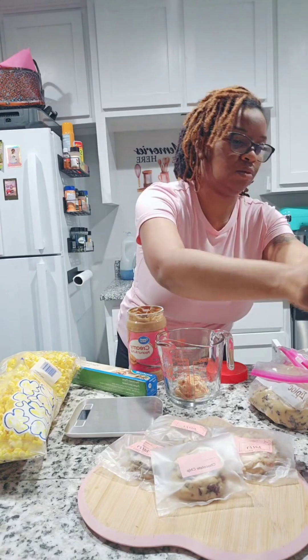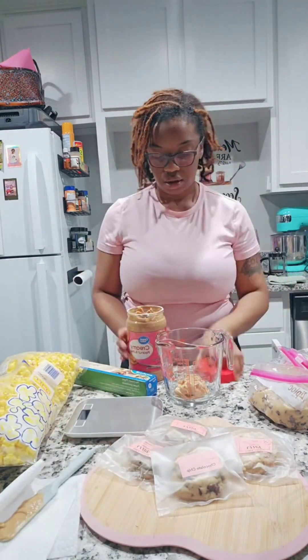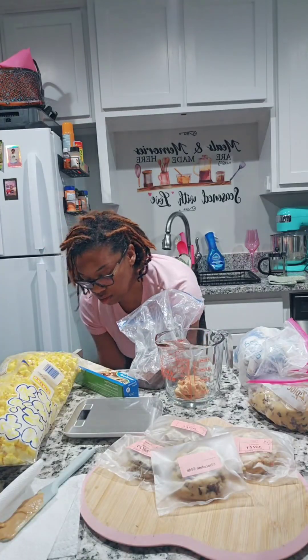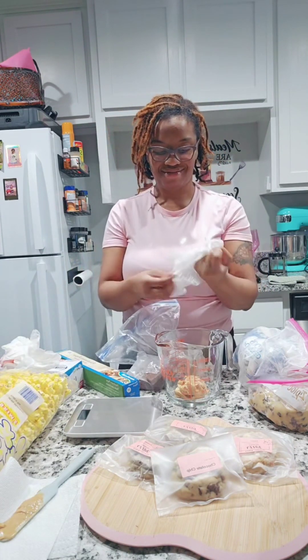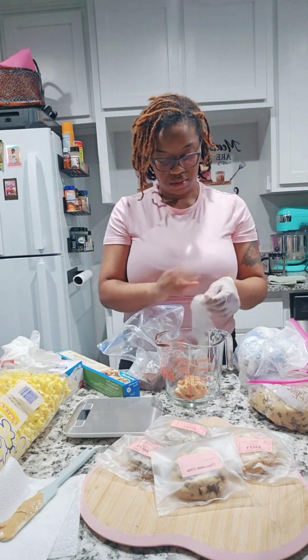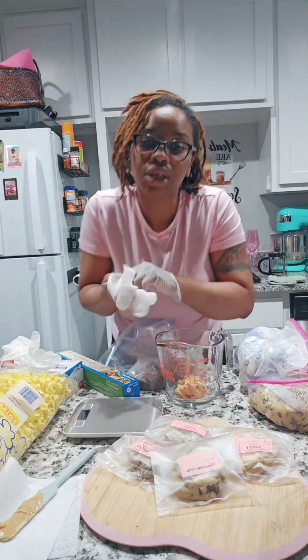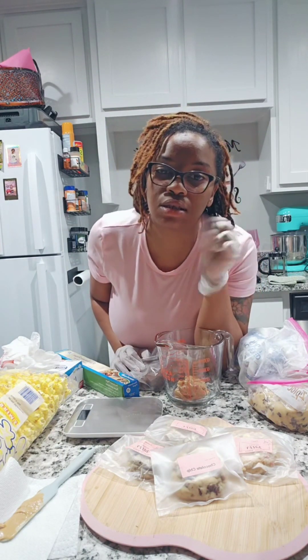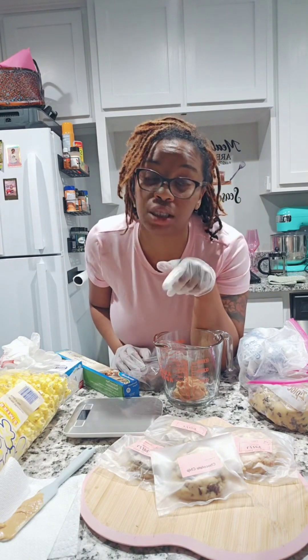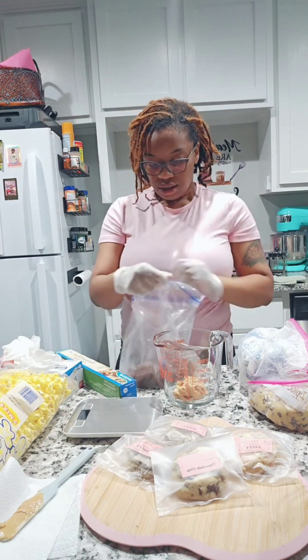Let me know what y'all call this popcorn. I started off by putting some peanut butter in my jar, then I put on my gloves because I needed to go into my Ziploc bag where I'm storing my chocolate almond bark, and I went ahead and put the almond bark in there.